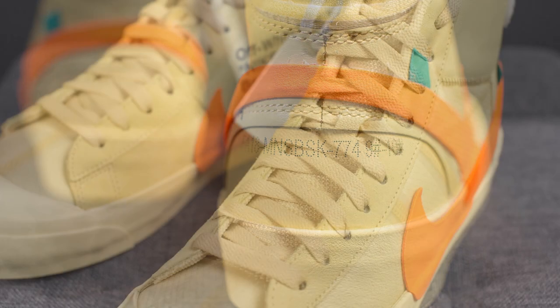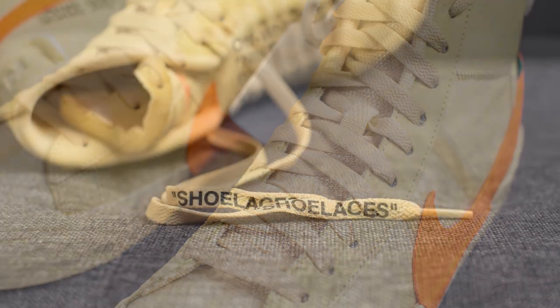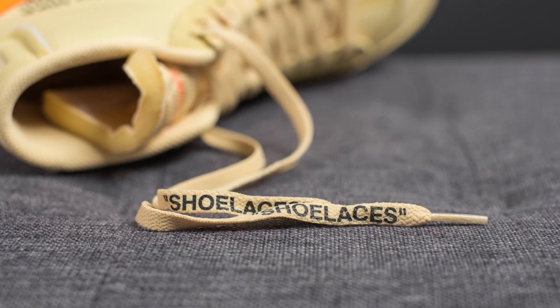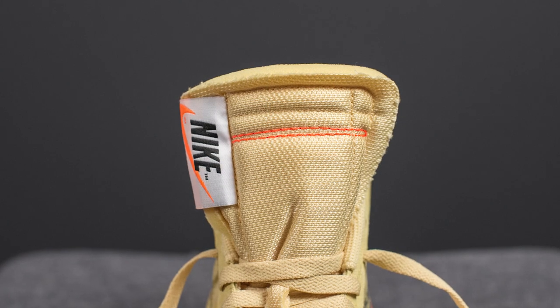Running up the center area of the shoe, the eyelets are reinforced and covered with suede. As for the laces, they're a flat style lace with signature 'shoelaces' branding on the edge. These also come with a secondary pair of laces done in green. I was kind of hoping for a third set of laces in either white or orange.